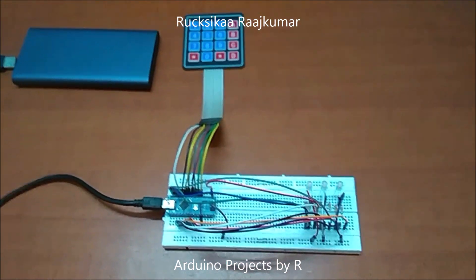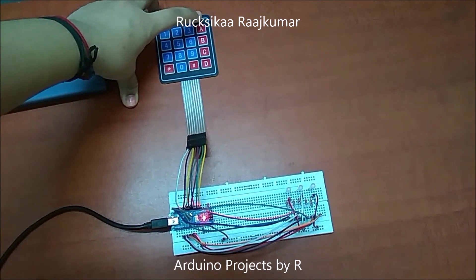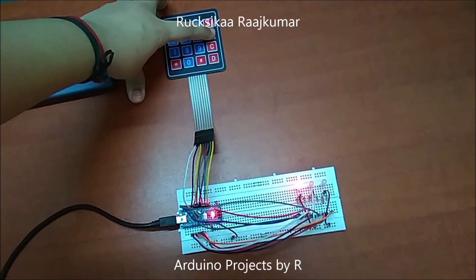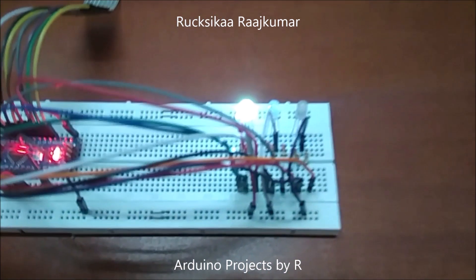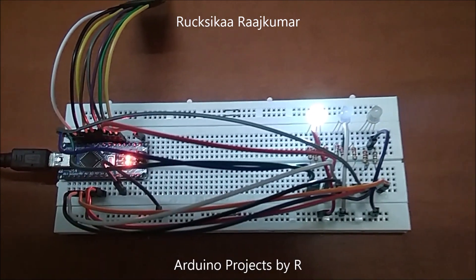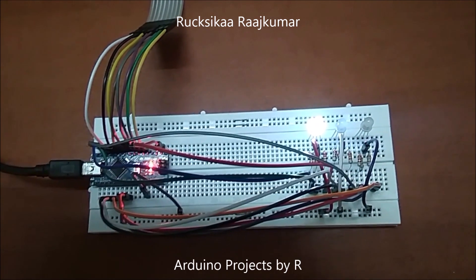Now let me show you how this works. I am going to turn on the first RGB LED, so let me press 1. Now I am going to press A to turn on the red light, B to turn on the green light, and C to turn on the blue light. Now you can see that the first RGB LED is lit as white due to the combination of all red, blue and green colors.